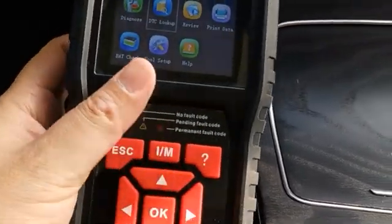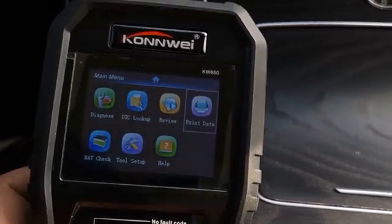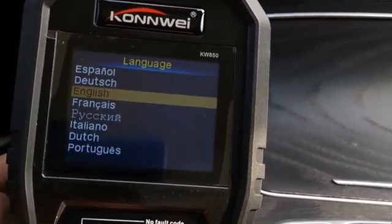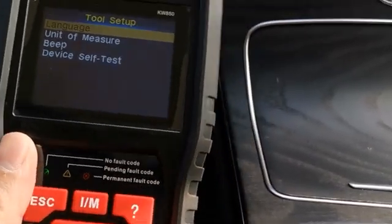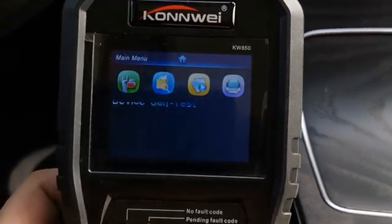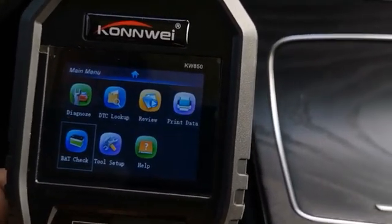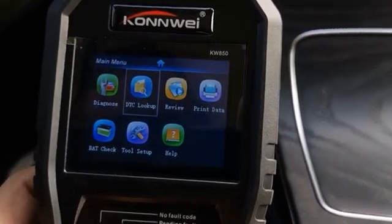You can use these silicone soft buttons to navigate, and there are several functions you can do from here. First, let's go into the setup. You have the language option — there are a total of eight languages available. You can also change the beep and many other settings with this unit. There's also a battery check which lets you check your battery voltage status.